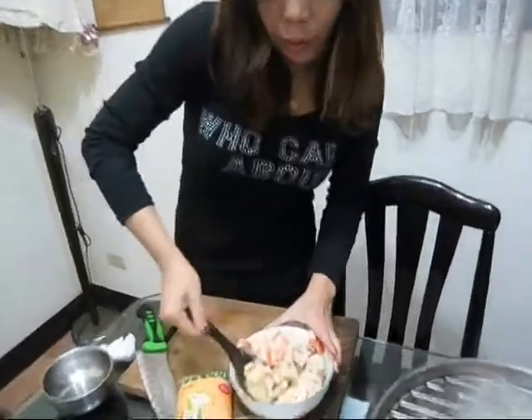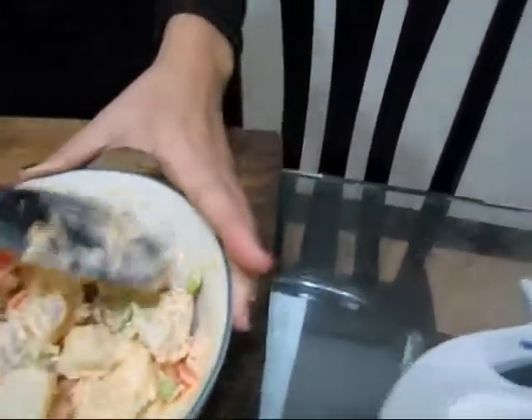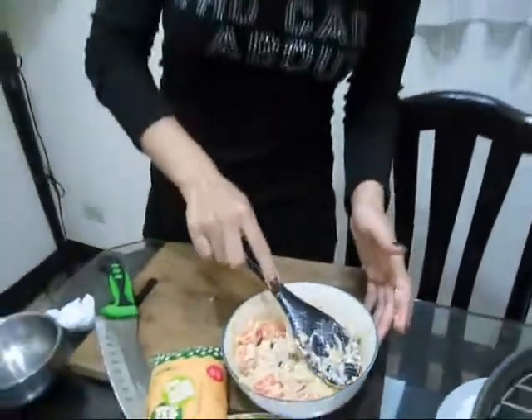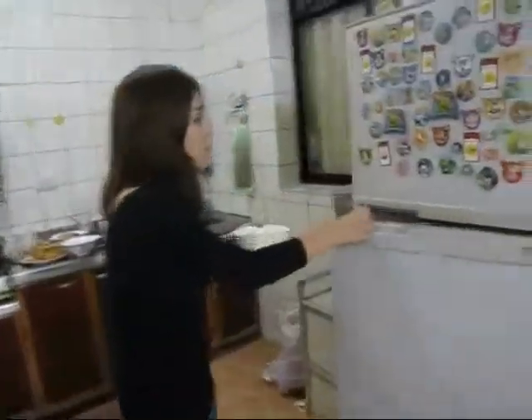Okay, we're almost done. Just look — it's a beautiful color. After you finish, you need to put this in the refrigerator to get cold, for around 2 to 4 hours.